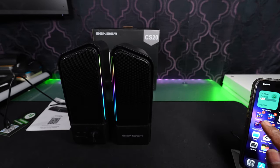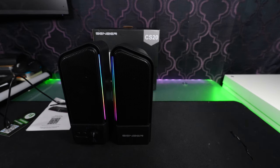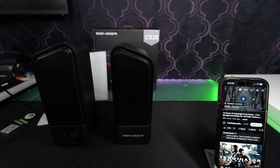So I'm going to load up one of my videos here so you can hear what it sounds like. I'm not really convinced with the sound quality on these — it's lacking.